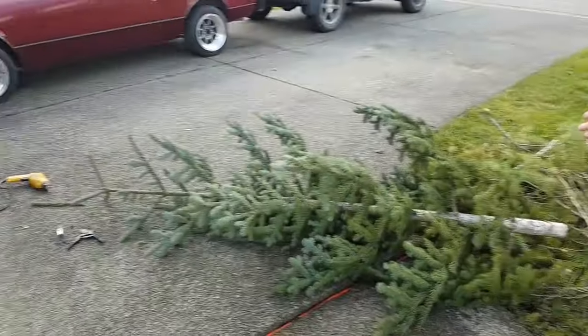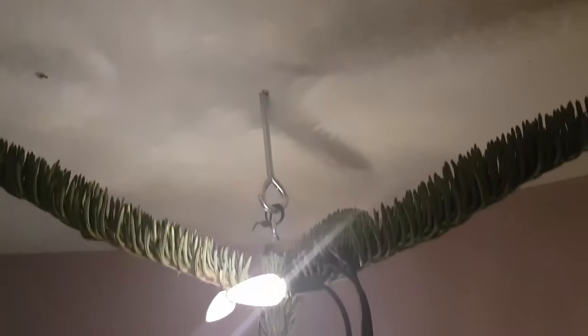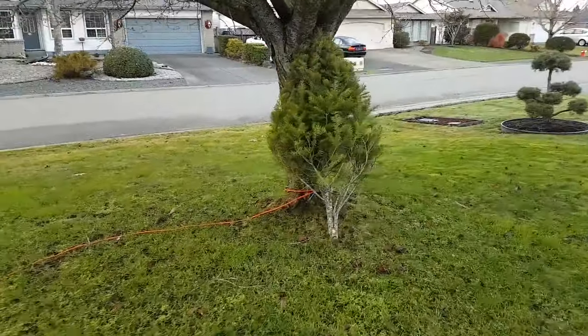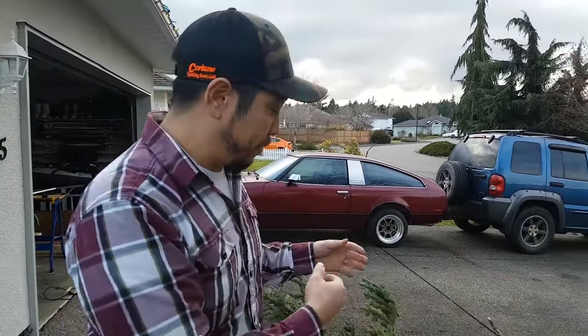Here we have a Christmas tree, and I will use my own Christmas tree to show you how to hang your Christmas tree from the ceiling — this way it'll never ever fall over. Now this is tested already because, as you can see, I've already wasted one other Christmas tree. We're actually going to use the knowledge we got from our prototype to make a good Christmas tree hang from the ceiling.